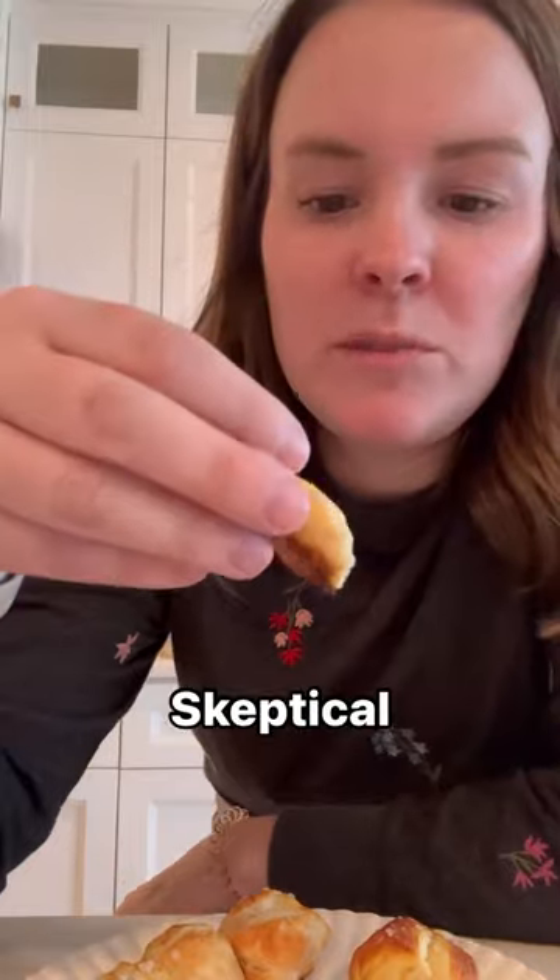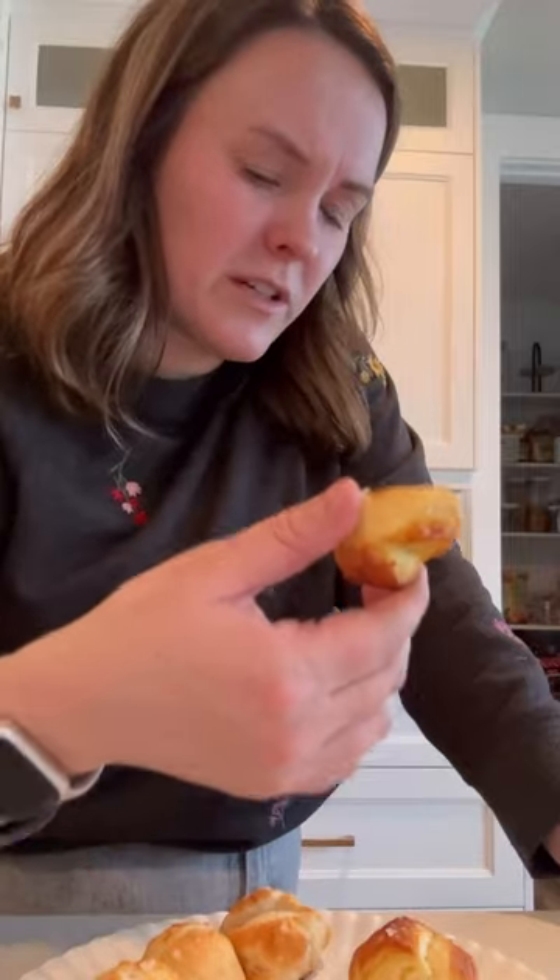Brush them all with melted butter, add salt, and bake for eight to nine minutes or until golden. I hope this works because there ain't nothing like some pretzels and nacho cheese.